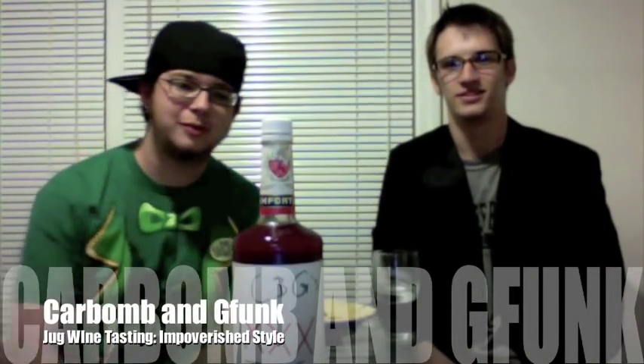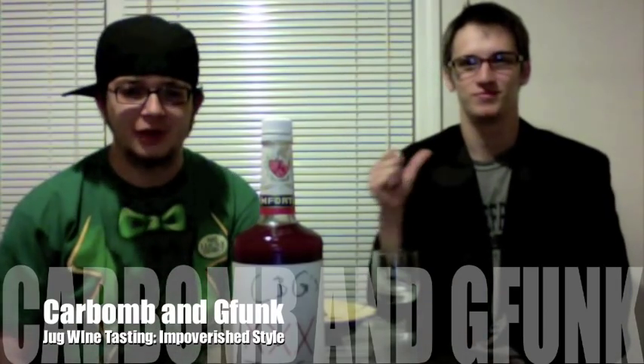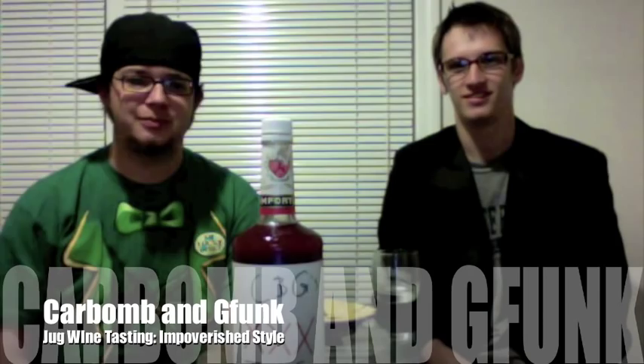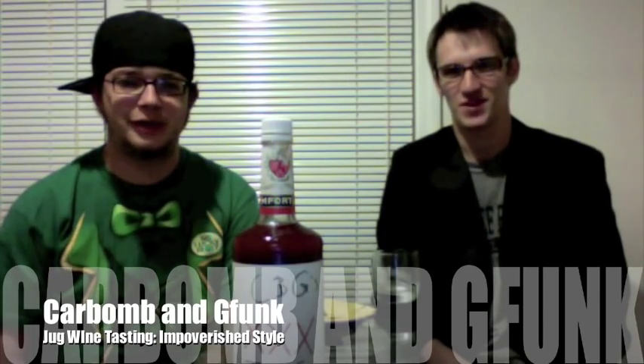Hello world. What up YouTube? Car Bomb and G-Funk here. We decided last week that we were going to make jug wine when we realized exactly how broke we are and exactly how much of alcoholics we are. We like to drink a lot of booze.